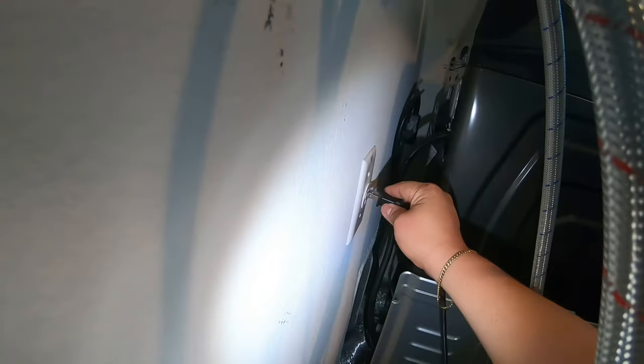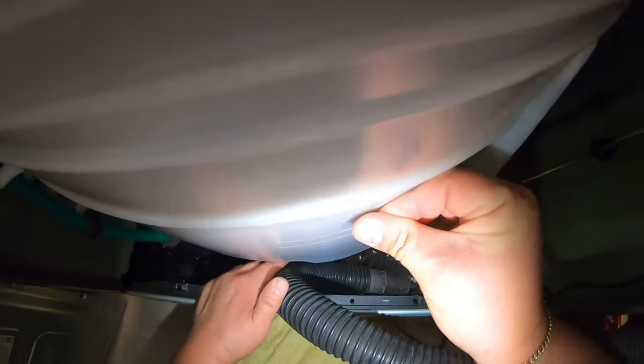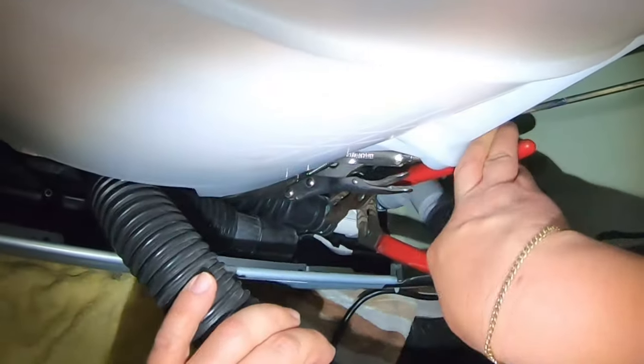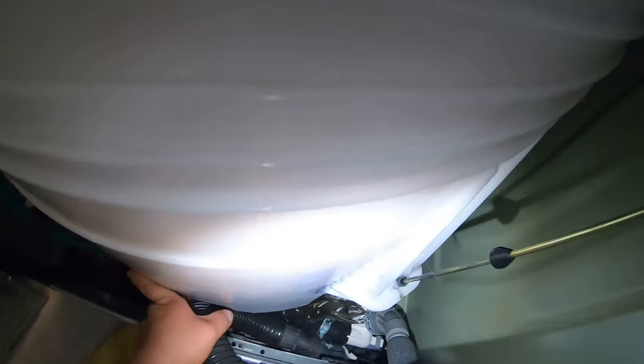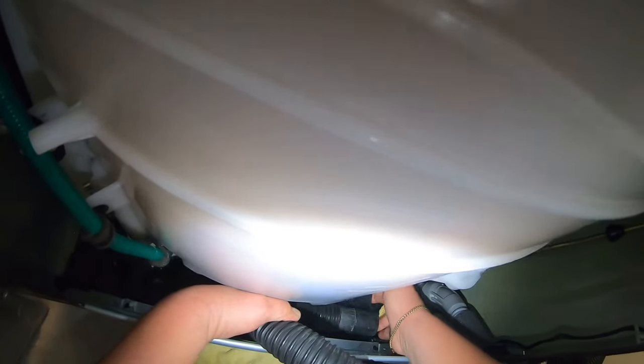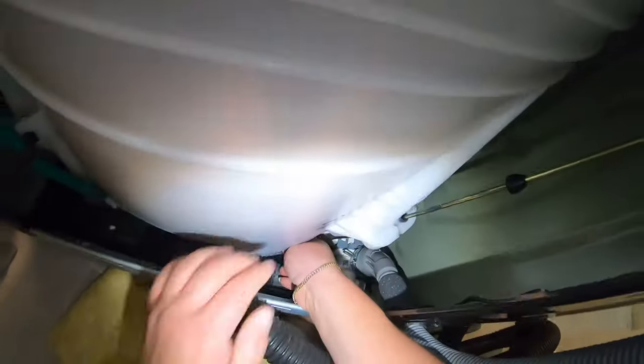Disconnect the washer to avoid electric shock before working on it. I'm using a vacuum to be prepared in case water spills when I remove the hoses. If you don't have clamps, there's gonna be a lot of water coming out, so vacuum the inside of the tub first — lift the lid and put the vacuum hose in. Still be prepared with towels at the bottom because water will come out.